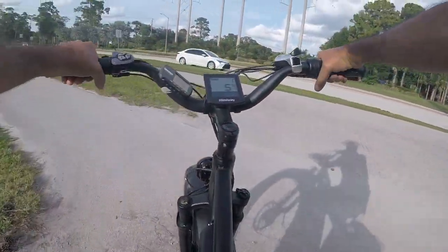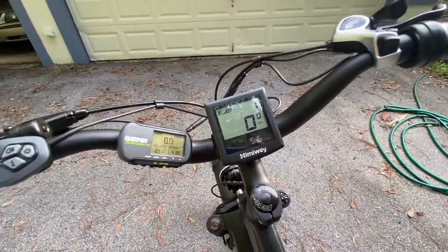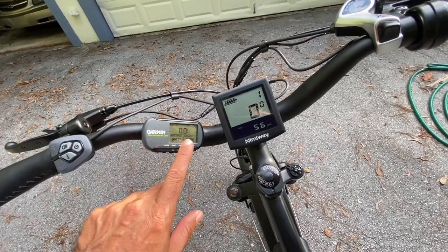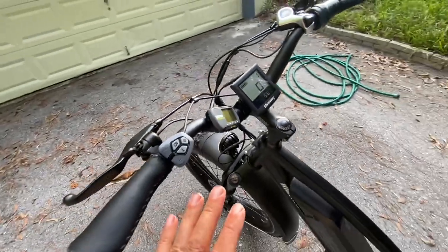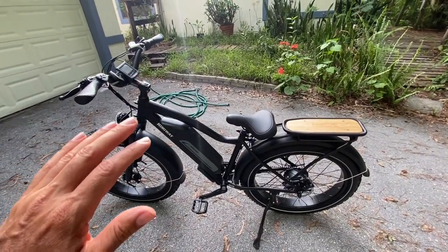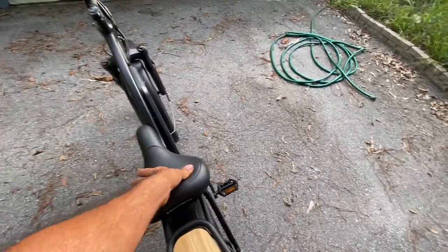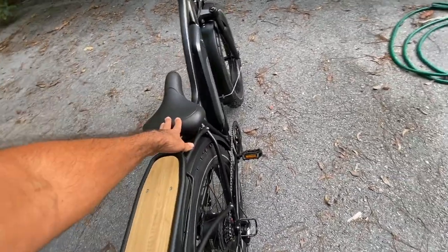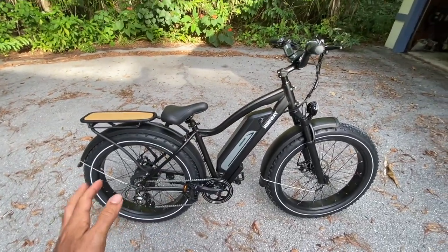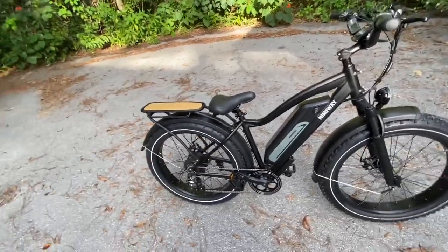We're clocking in at about five miles right now — I forgot to start the GPS right when I left. Everything seems good, no issues have arisen. This thing rides nice and comfortable — super smooth. It lives up to its name, it's a cruiser. I'd probably suggest a more comfortable seat for long distance, but I haven't gone anywhere near long distance yet and the battery meter hasn't even moved.